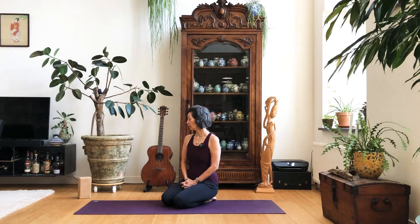Welcome, yogis. Nice of you to be here. We're going to do a class for flexible hips, so we're going to do a lot of poses for our hips. Maybe you need your block, so grab your block. When you're ready, we're going to start, laying on our back.